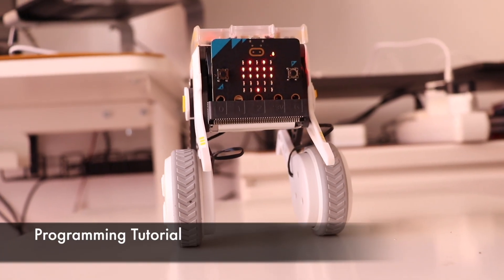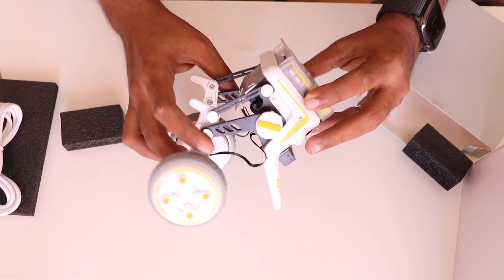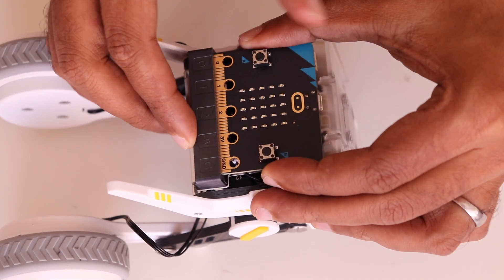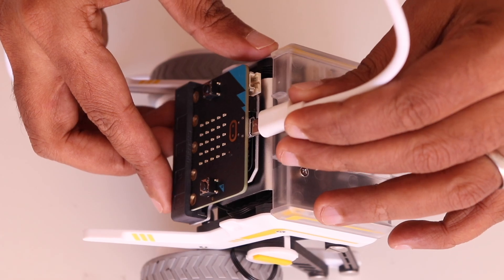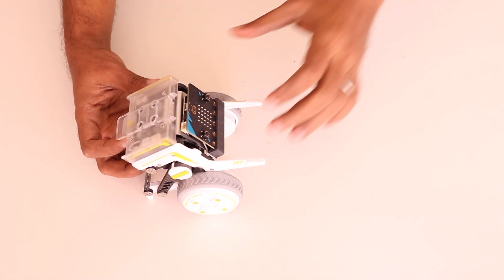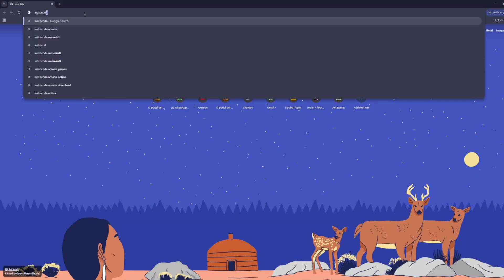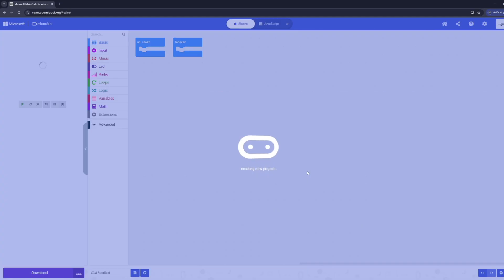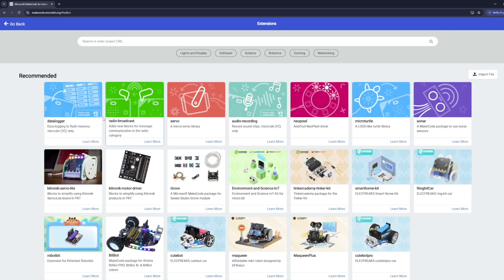Now let's see how to set up and program your XGO Rider. Start by unboxing the robot and making sure all components are present. Charge the robot fully using the USB-C cable before its first use. Next, insert your micro:bit into the slot on the robot and connect it to your computer. Make sure the robot is on a flat, stable surface to prevent it from tipping over when it powers up. Open a browser and go to the MakeCode website, open the MakeCode editor, and create a new project.